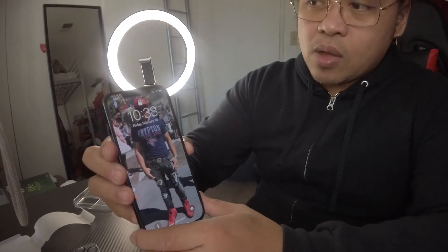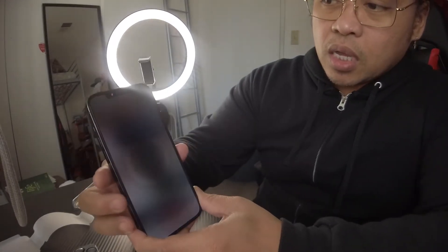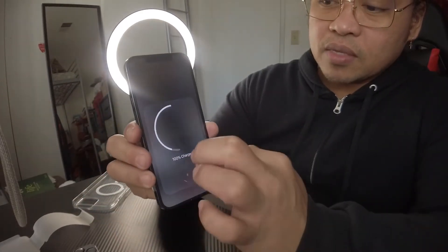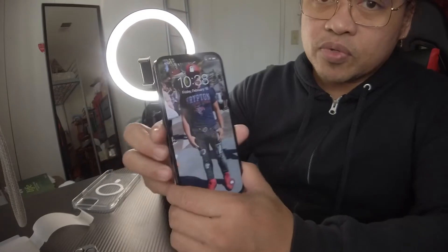But right now my phone is fully charged. You see that ring in there? It means it's already charged — it says it's 100% charged.